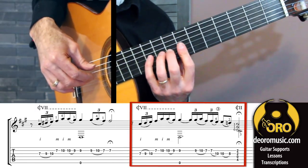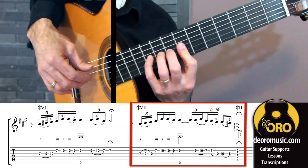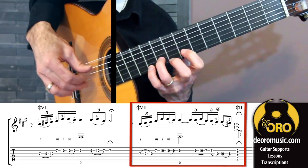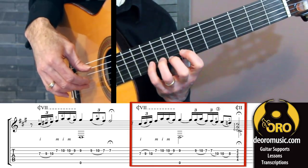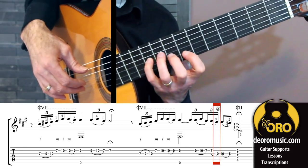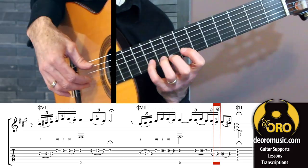The answer to that now — again, starting out just the same: partial bar, slur going into picados. And there we see a hammer-on from nothing. When we go to string three, we just sound it with a hammer to get our first note on string three.